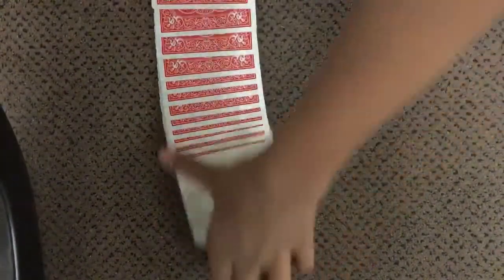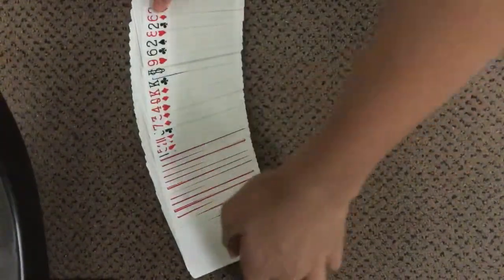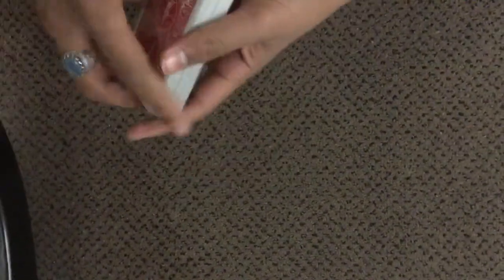First, you're gonna spread the deck like this to show them that they're all normal. Make sure you don't spread it face-up or they'll see the double backers. Show them the deck like this to confirm everything looks normal, and you can do some false cuts as well if you want.